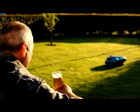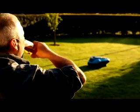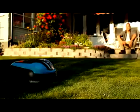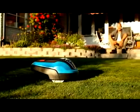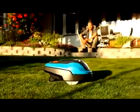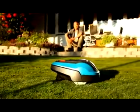Your new Gardena Robotic Lawn Mower R40LI will give you a perfect lawn with a minimum of maintenance. However, for a long life and best possible cutting results, you need to clean it and regularly check the shape of the blades.